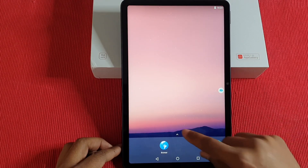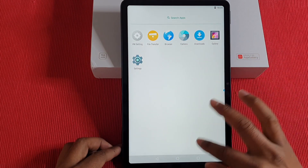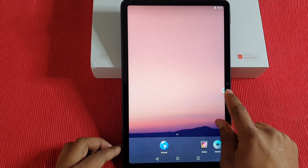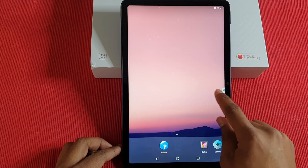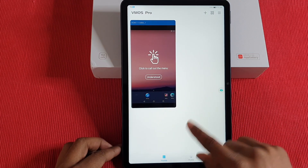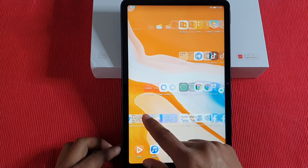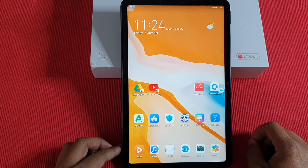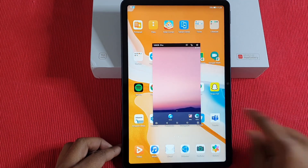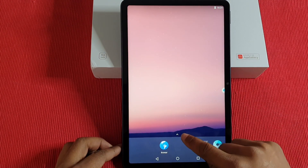The VM has been installed and is running, but as you can see there is no Google showing yet. I'll show you a quick way to switch between both systems — just tap on the little widget in the corner. That takes you back to the normal EMUI version of the tablet. If you want to switch back to the virtual machine, just tap the widget again and it takes you back.